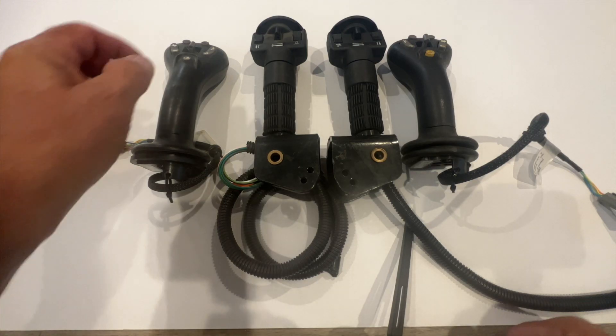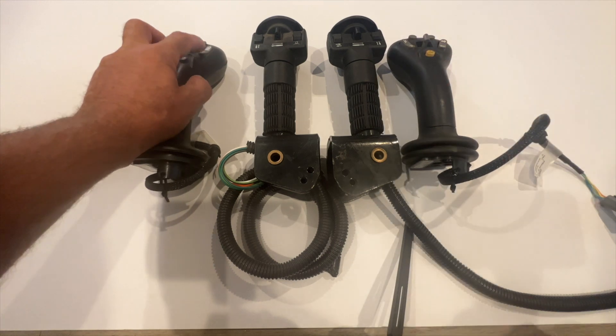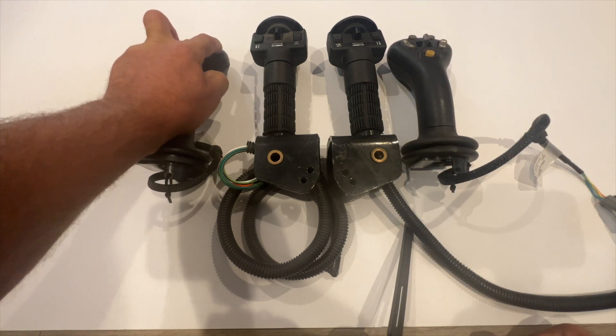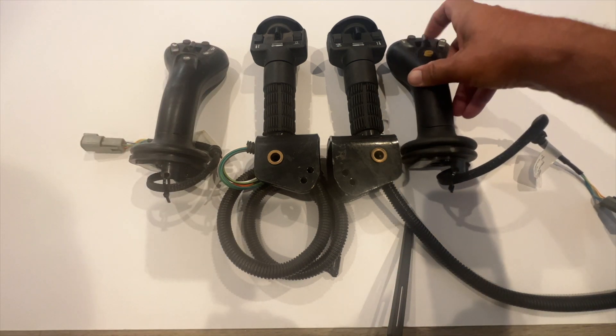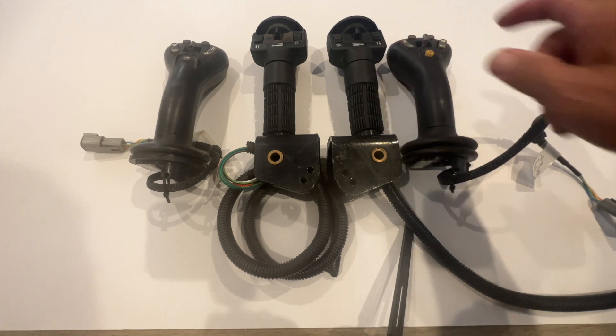For a 2,000 controller, you're going to be concerned with this button and this button. This is the momentary channel. This is locking on the first channel. This is the second channel, momentary locking. If you lock it and then push either button, it will unlock it.